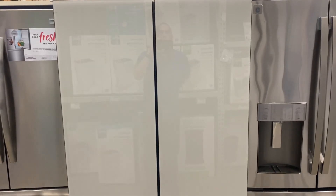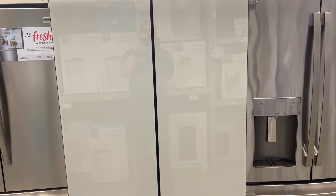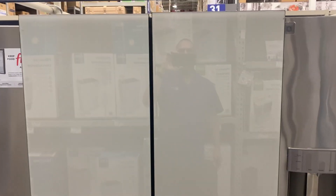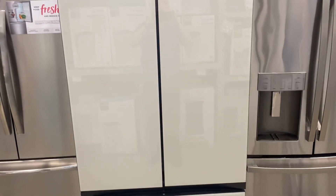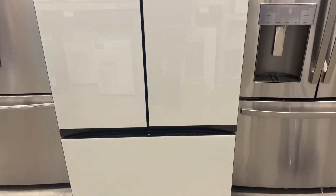Today I wanted to review the Samsung 30 cubic foot bespoke customizable refrigerator. These refrigerators have glass panel doors and come in 12 different colors, so you can customize it to fit the color or style of your kitchen.